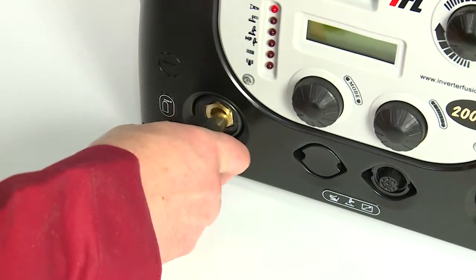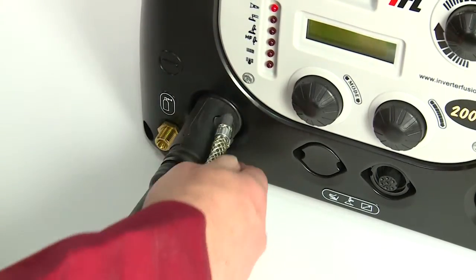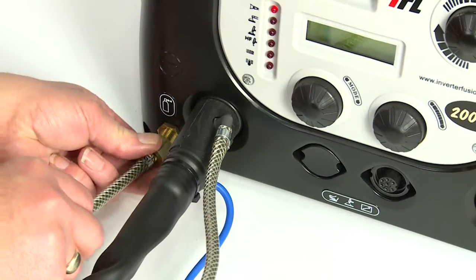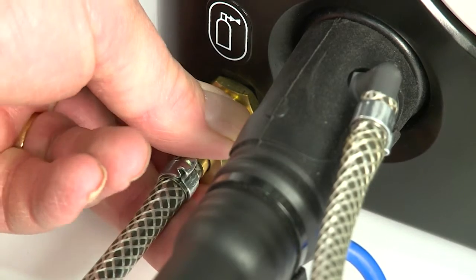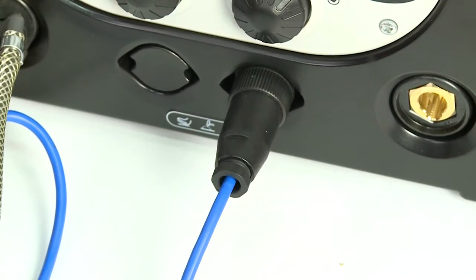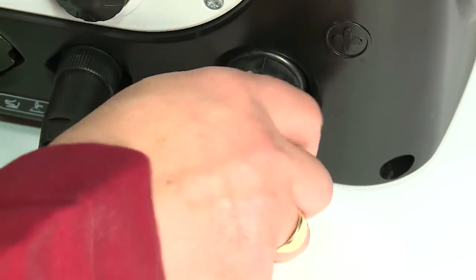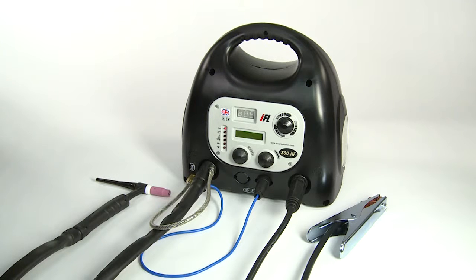To connect the torch to the machine, attach the DINs plug to the negative socket on the front left of the machine and twist it half a turn clockwise to lock it in place. Connect the torch gas hose to the gas fitting on the front of the machine, then connect the Amphenol plug to the socket and tighten. Connect the earth return DINs plug to the positive socket on the right and twist to lock it in place. Then attach the crocodile clamp to either your workpiece or a metal workbench.